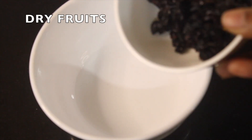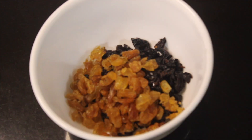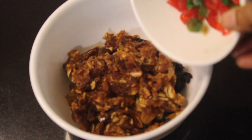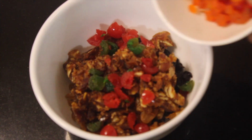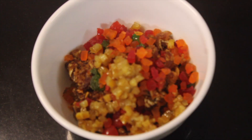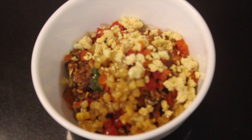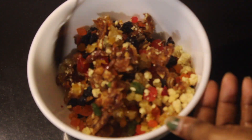We have dry fruits for the cake. We have two types of dry fruits and two types of softness. We have orange and orange.